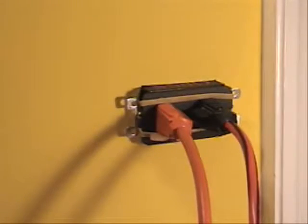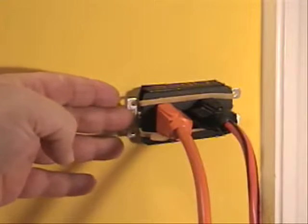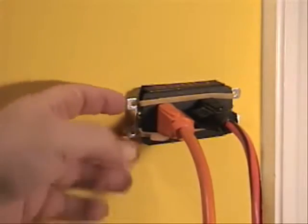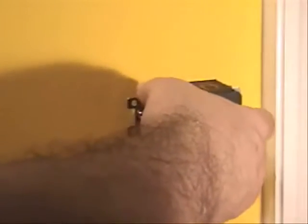Here we are at this beautifully finished repair, done with OPS — the Outlet Plastering Safety Shield. We've had power throughout the duration of the repair. Let's remove these plugs first, like so, and then take off the OPS strap, and then let's take a look and see what kind of repair we have.